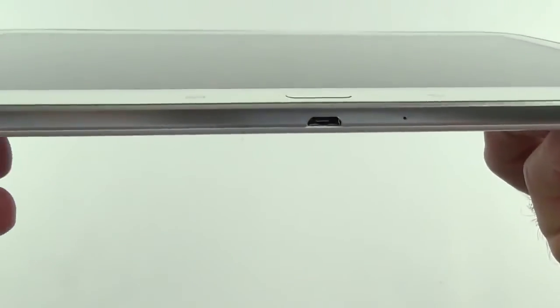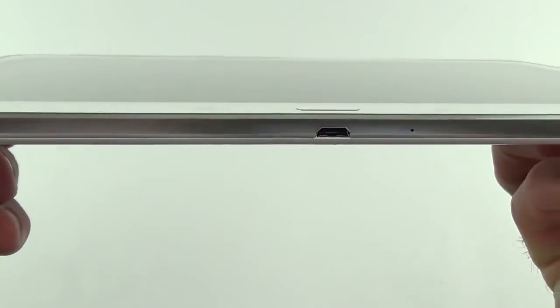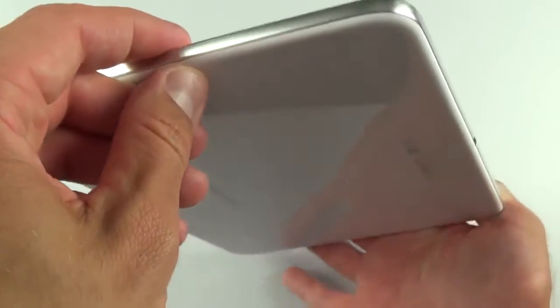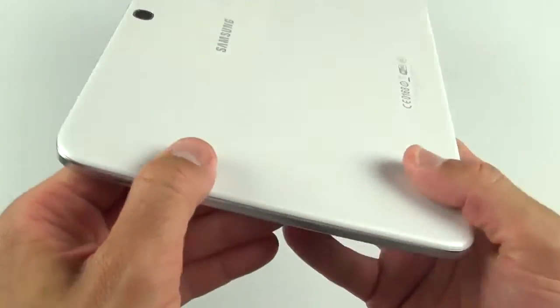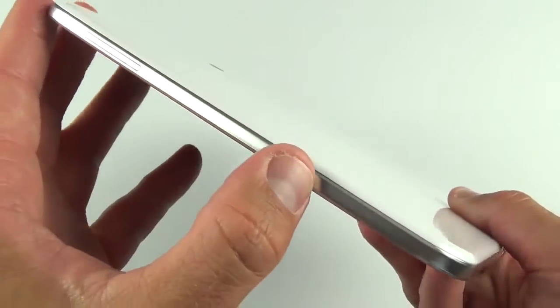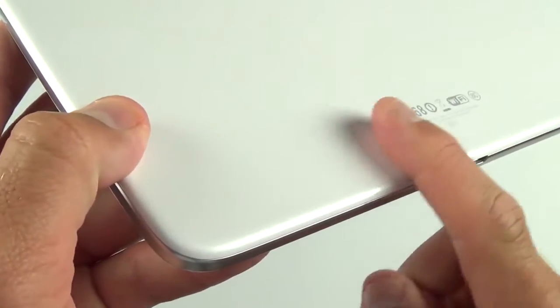Down here is the micro-USB port and the microphone — the only microphone on this tablet. The design overall is very evocative of other 2013 Samsung Galaxy products. We have a faux metal bezel that's actually plastic, a glossy back panel, and if you look closely you'll see that familiar weave pattern.